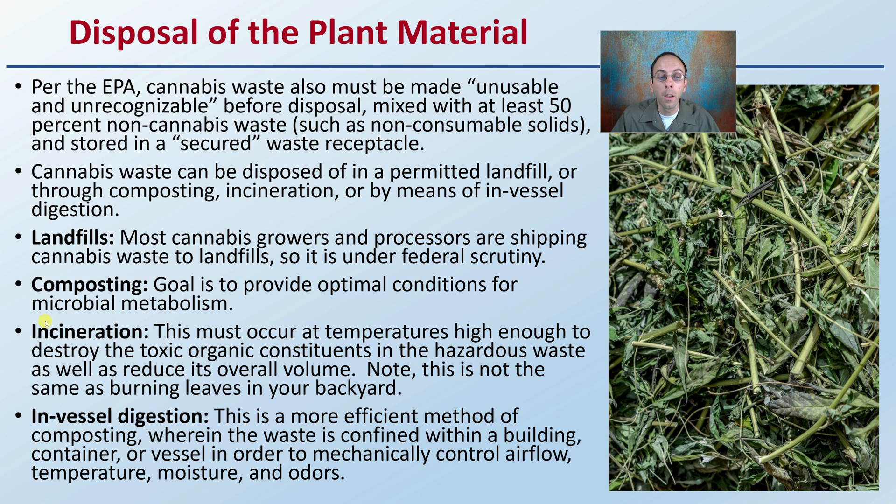Then there's incineration, which must occur at temperatures high enough to destroy the toxic organic components in the hazardous waste, as well as reduce the overall volume. However, with incineration, note that it is not the same as burning leaves in your backyard — it's a much more controlled process.